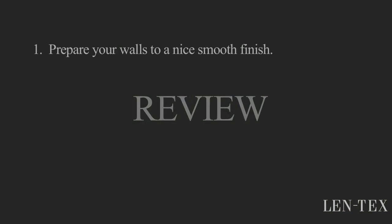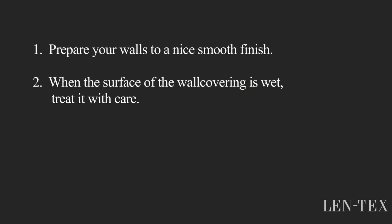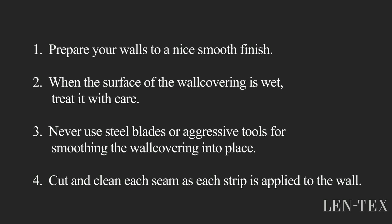Now let me recap. Number one: prepare your walls to a nice smooth finish. Number two: when the surface of the wall covering is wet, treat it with care. Number three: never use steel blades or aggressive tools for smoothing the wall covering into place. Number four: cut and clean each seam as each strip is applied to the wall.